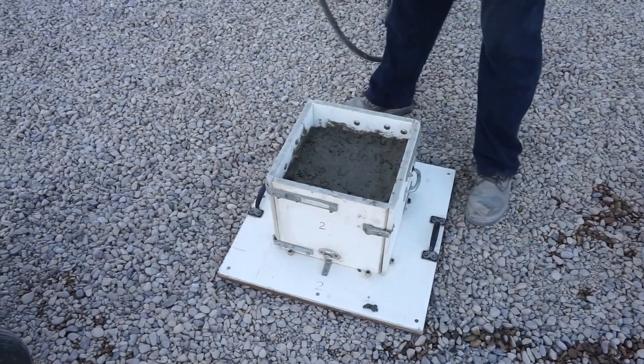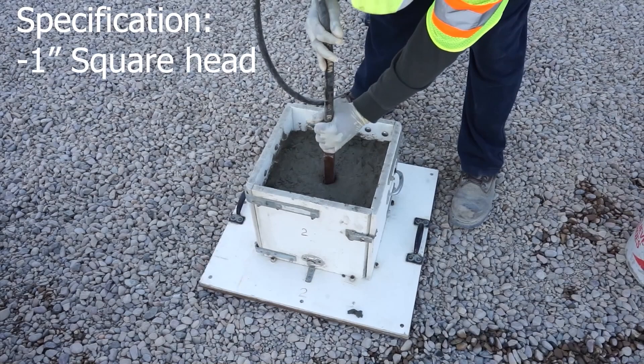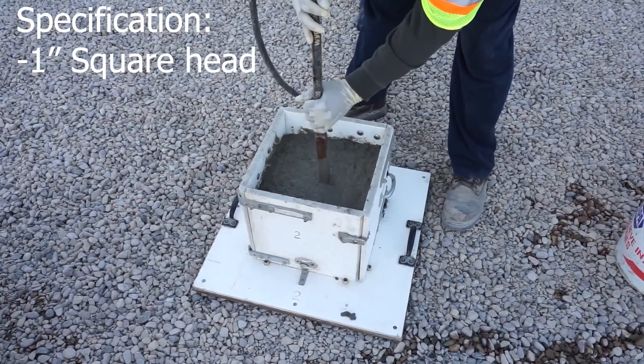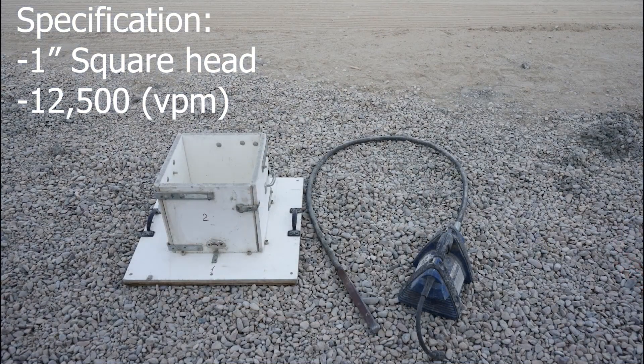A vibrator is used for the consolidation of the concrete mix in the box test. A portable vibrator with a 1-inch square head and a vibration frequency of 12,500 vibrations per minute, or VPM, shall be used in accordance with the procedure of this method. Varying from these vibrator criteria will most likely yield dissimilar results.